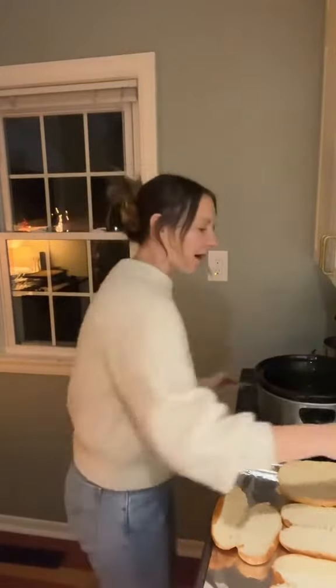The beef is ready to go, and we're going to sandwich it with two slices of bread each.